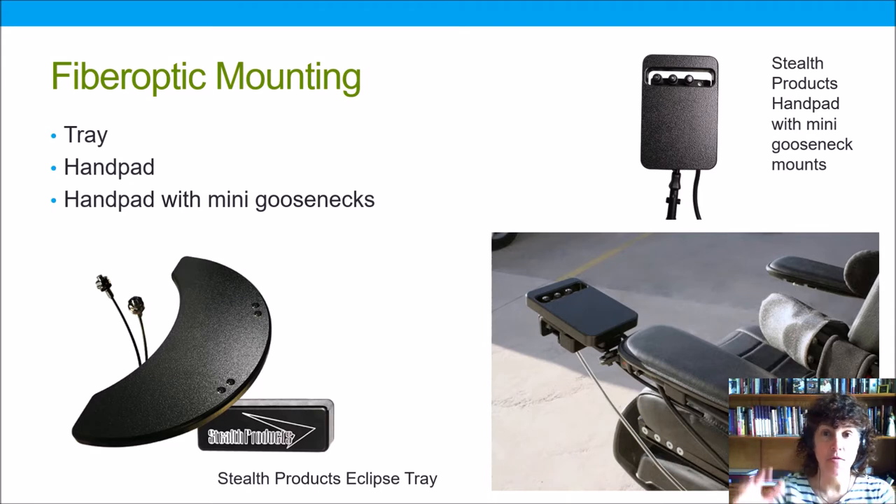Some clients have better control if their fingers are allowed to hang over the edge of a tray — it puts those flexor tendons in a more relaxed position and that can improve control. On the right here we have a hand pad placed at the end of a wide arm pad to provide good upper extremity support, with little fiber optic switches placed in hollow mini goosenecks that allow for the precise placement needed by an individual.